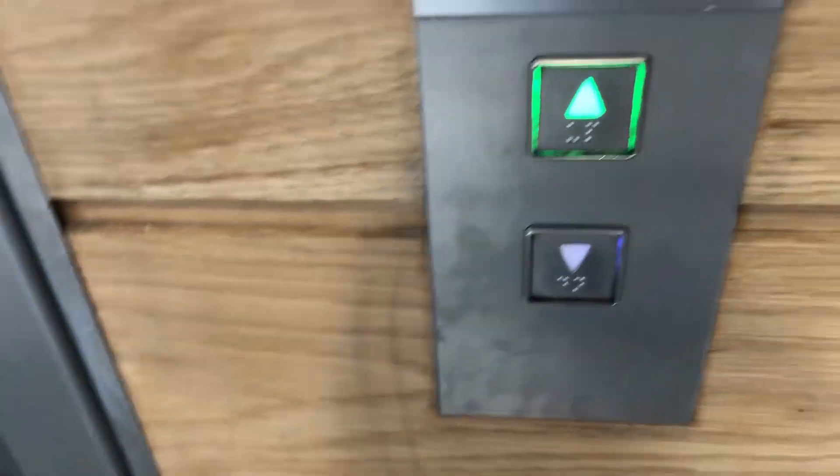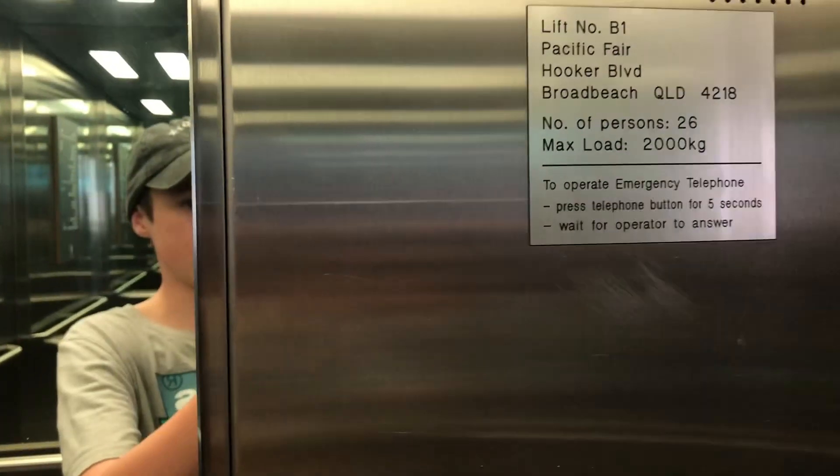I'm turning on a space lift, outside of the EMF and behind it. Nice button sensor. About 26 passengers, 2,000 kilograms.